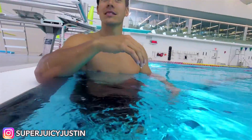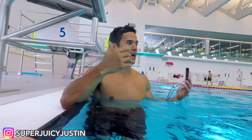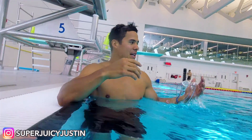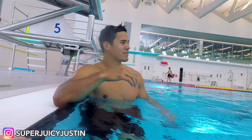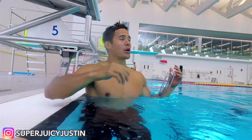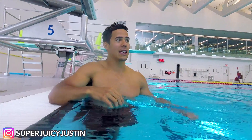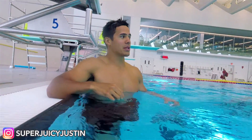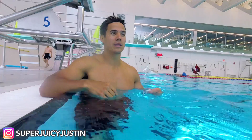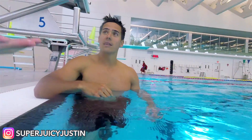Tell me about your breathing — what's going on in your head? I'm just breathing out when my head's underwater, basically. And then when I come up, I don't concentrate as much on breathing as I did initially. Because when I first got in the water, my breathing was real — I had troubles just staying calm, getting my air, and breathing properly.